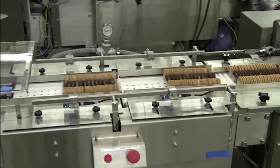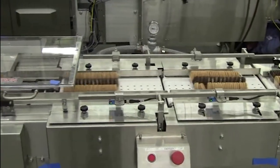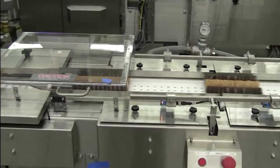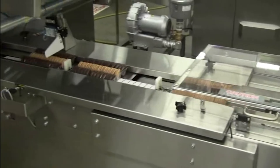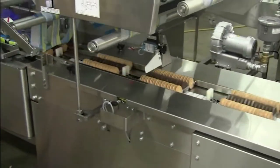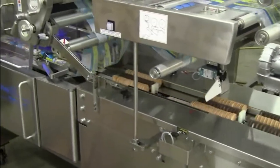Flow wrappers, also known as horizontal form fill seal wrappers, are ideal for the bakery industry, providing a packaging line solution with options for speed, seal strength, sanitation, and more.